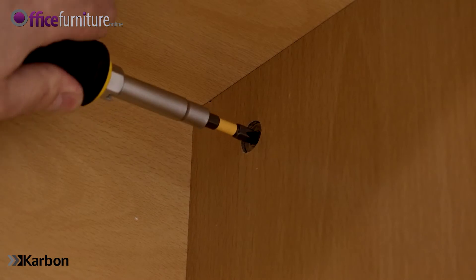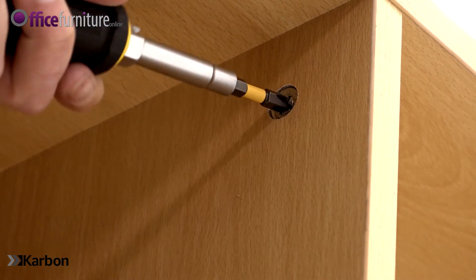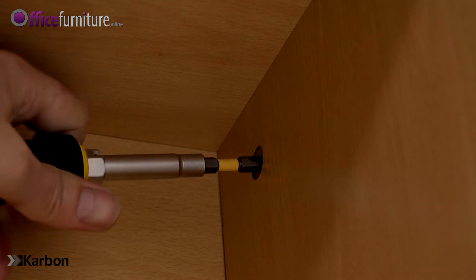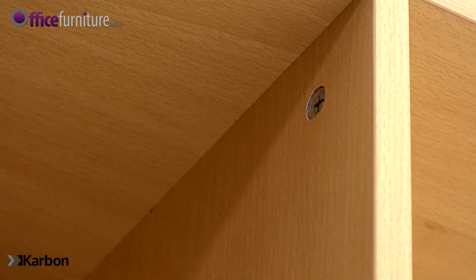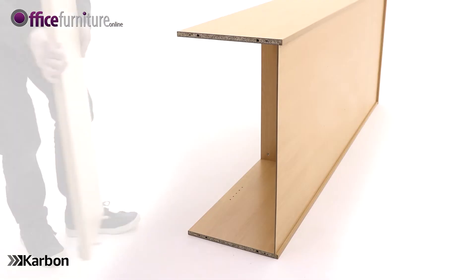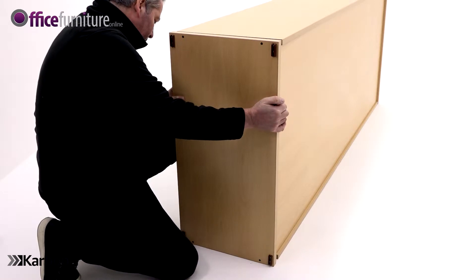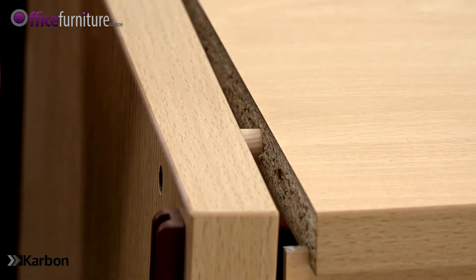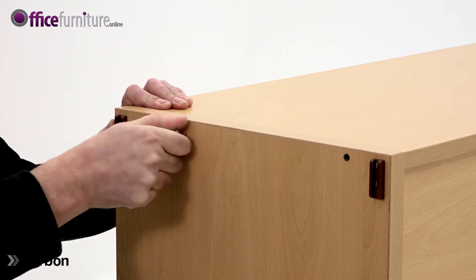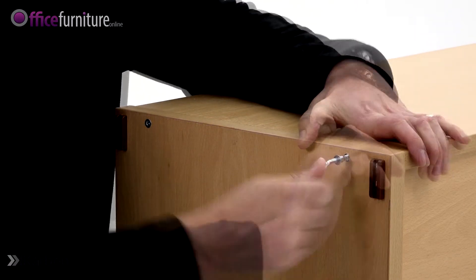Now you can fully tighten the cams at the top of each fixed shelf. Fit the base carefully into position, making sure the back panel slides into the recess. Once the base is fitted, secure with the four 58mm screws. Make sure all of the screws are secure, but not over-tightened, as this can strip the thread.